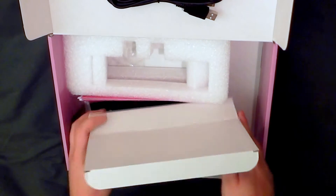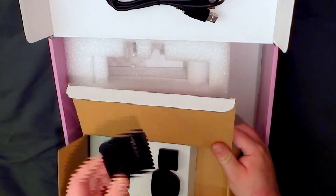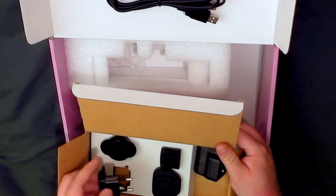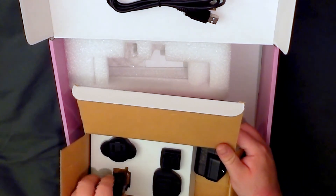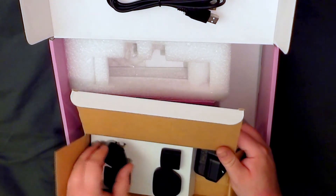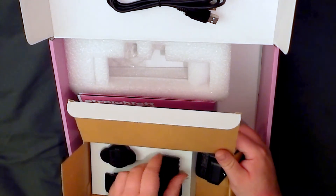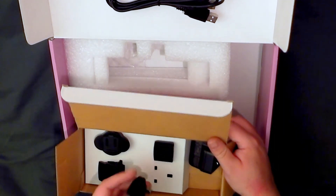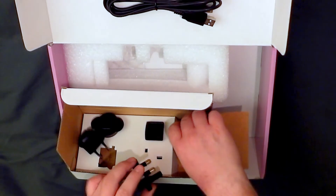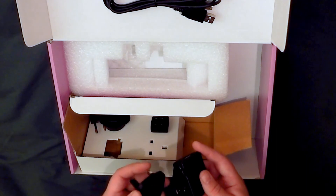And in here is all the power supply accessories. So this is the main power supply, and it comes with a range of different faceplates to suit different outlets in different countries. Fortunately, these not only clip on to the power supply, but they will also clip off again, so you can change them over as many times as you like.